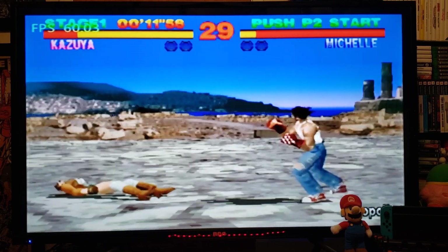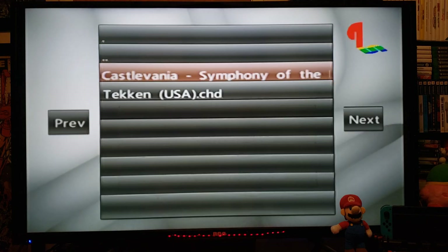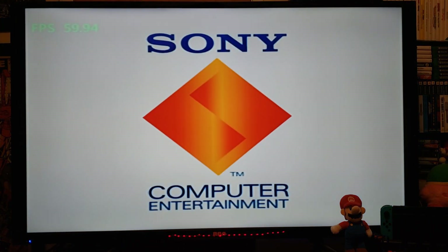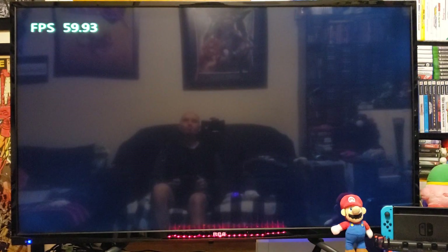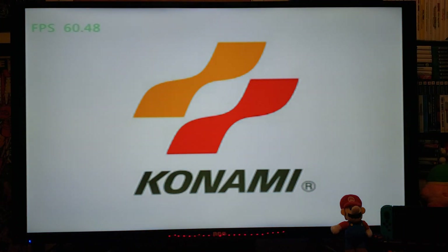This game has no issues at all. Now press the Home button — we're going to load up another game quickly. Load ISO from SD — Castlevania: Symphony of the Night — and then Play Game. It loads up the BIOS and then the game. This game is running at 60 FPS as well.